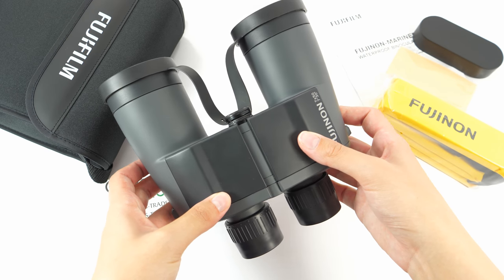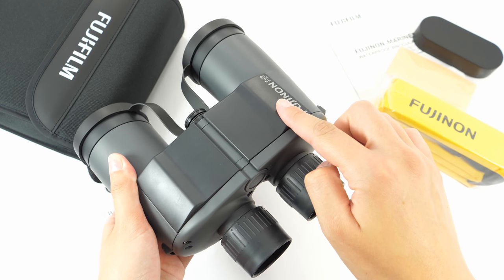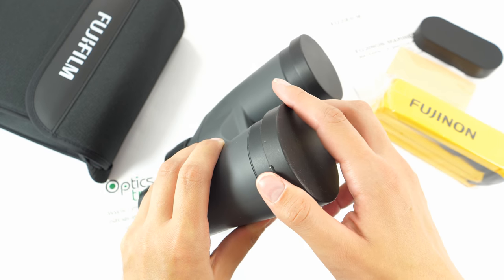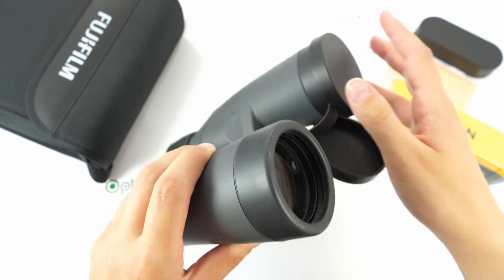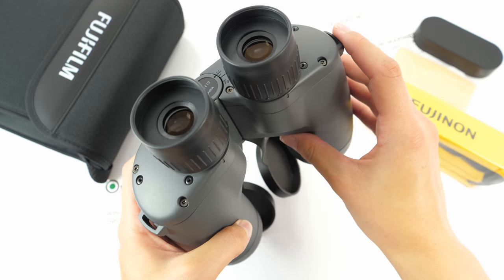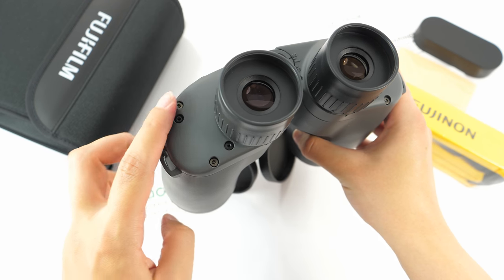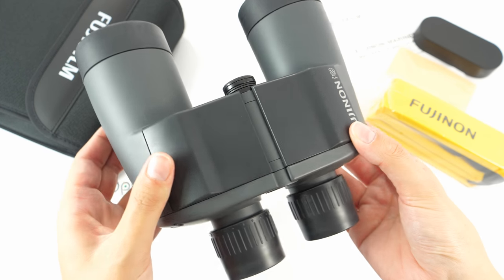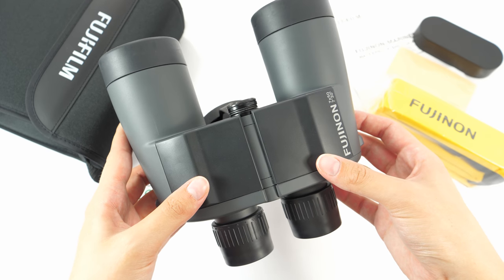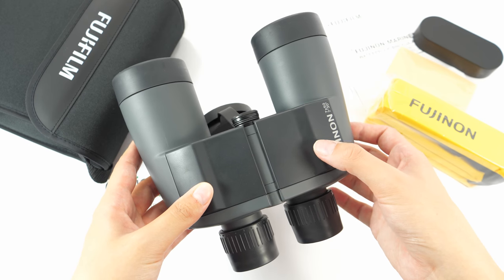They come in this gray color with some black features visible on the top. The eye cups are black, the objective lenses are also black, as are the covers, and there are some visible black screws right here. They house porro prisms, which contribute to a brighter image and higher light transmission rate, but they also contribute to the larger size and weight.